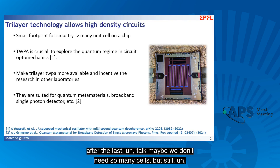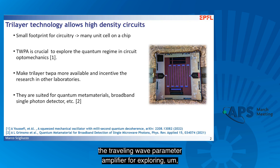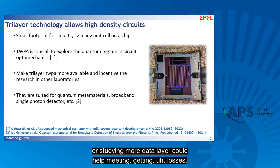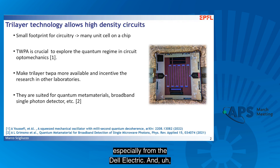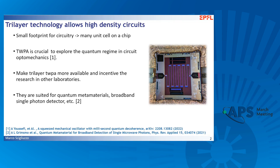After the last talk, maybe we don't need so many cells, but still we want to use this three-layer process because you can get very small circuit footprint, which means many more cells on a single chip. In our experiment, we use the Travelling Wave Parametric Amplifier for exploring the quantum regime in circuit optomechanics. We think that studying more data layers could help in getting lower losses, especially from the dielectric, and we plan to use this platform for studying quantum metamaterials in the future.